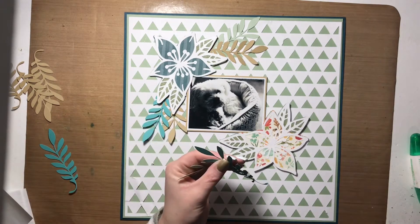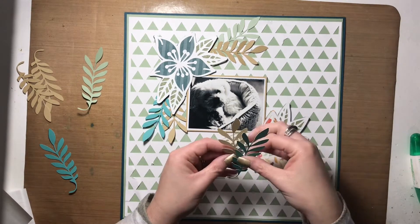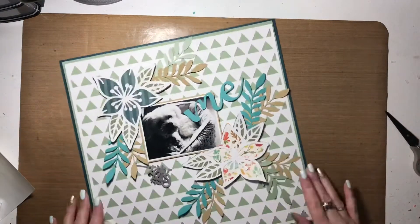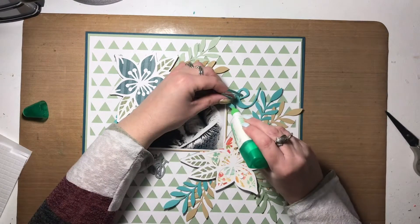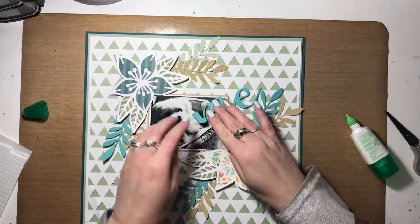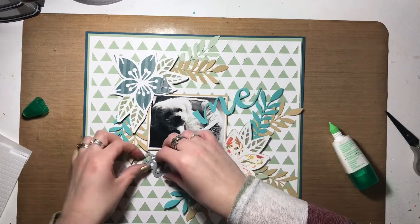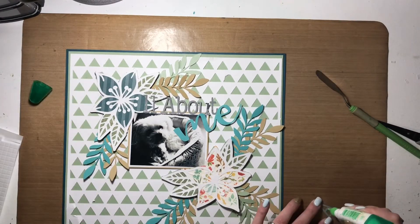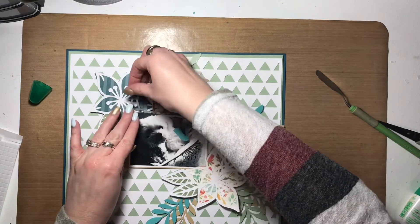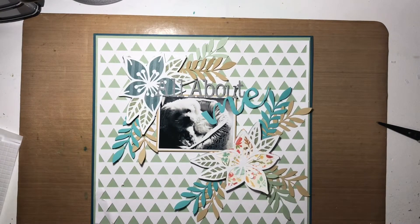I have the flowers all adhered and the leaves mostly adhered as well. I'm going to add three more leaf clusters around the bottom flower and then move on to the title. The title letters were cut from lagoon, toffee, and sage cardstock to stay with the color scheme. The flowers were backed with different pattern papers — the one in the bottom right was from a Paper Issues scrapbooking kit, and the one in the top left is retired Close to My Heart pattern paper. They looked dynamite together and both worked really well with the color scheme.